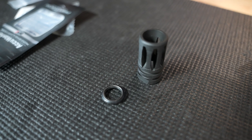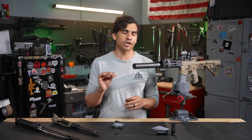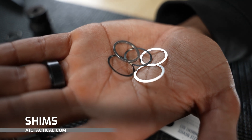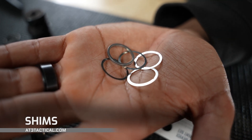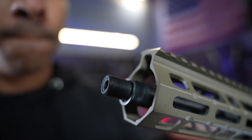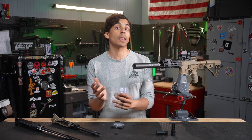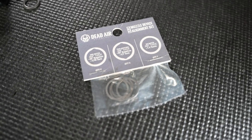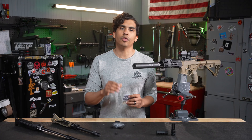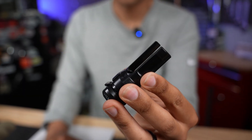Now this is the OG way of securing a muzzle device and it's worked for decades, but it's not the best for QD muzzle devices. In my hand here are some examples of shims. They have a few differences from crush washers — they are much thinner and flatter, and instead of crushing and deforming, they're used as spacers to help provide precise alignment. You can get shims typically in kits that come in various thicknesses.